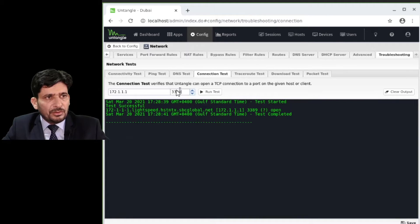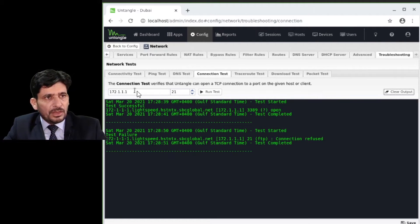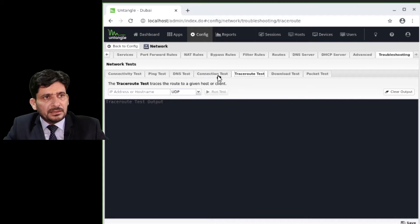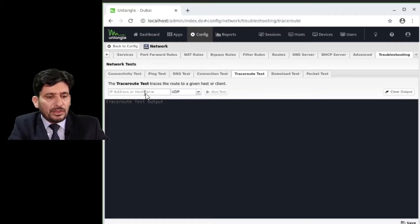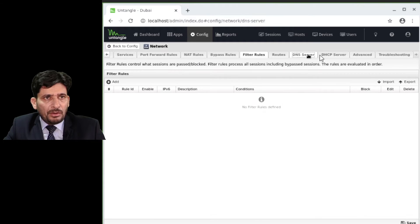For example, checking port 21 returned connection refused, so that port is closed. You can also do a trace route to google.com. That covers the entire network section.